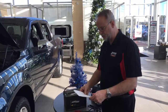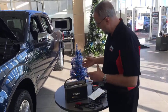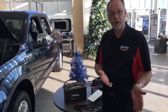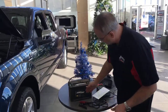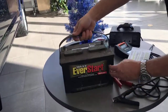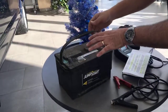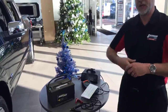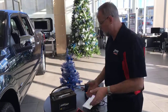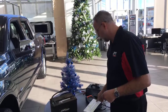We've got the positive and the negative - clean them up. While you're here, also check the casing as well. You want to make sure that the casing doesn't have any bulges, no cracks around the sides or on the top. Check your battery - it's something you should do probably once every six months or so. Keep it nice and clean and you'll extend the life of your battery.